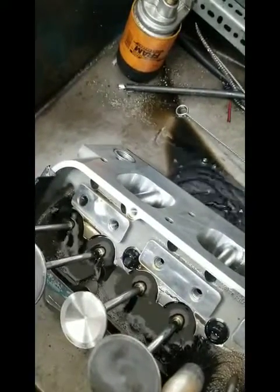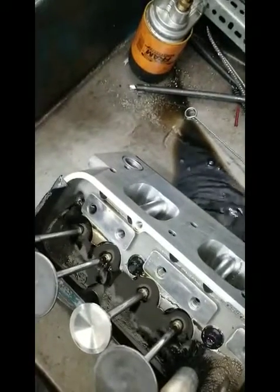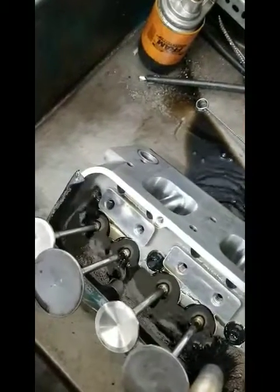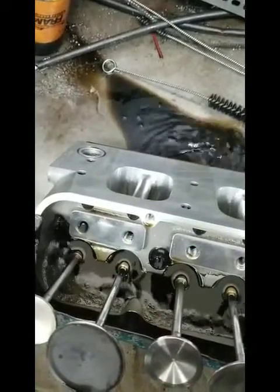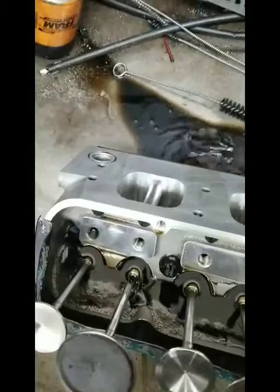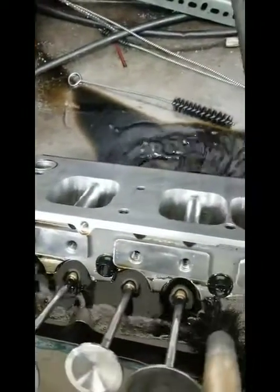Here's a little video that I'm making to show the oil drain backs on my Ram Air 5 head, to show how efficient these things are. This has got this in our parts washer solvent tank, and of course solvent's a little bit thinner than oil, but it gives you a good idea how well the oil returns on these things.